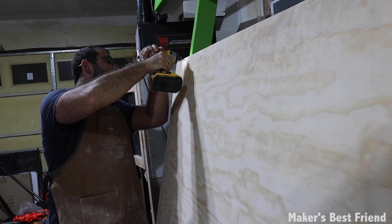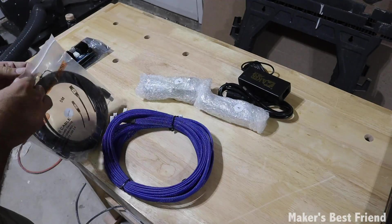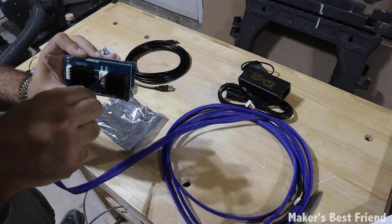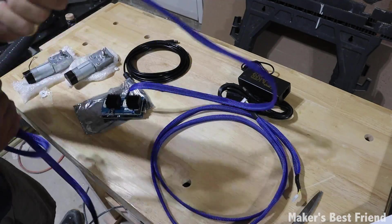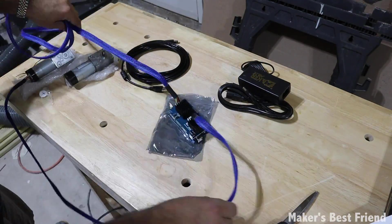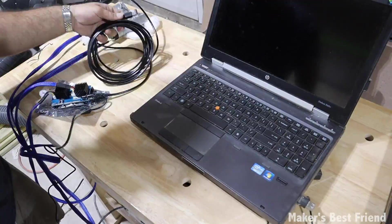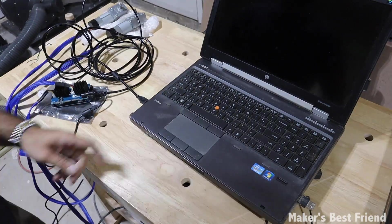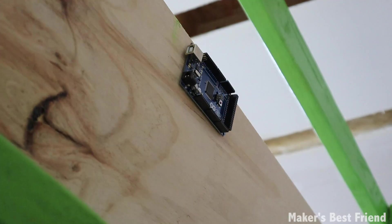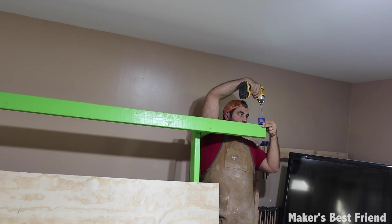After screwing in the main 4x8, I moved on to assembling the electronics. There are no major changes from the original Maslow — you have to make sure you plug the power cords into the right ports to ensure the motors are getting power. You plug in the cable to the correct ports for the X and Y motors, and there's another port if you purchase the Z-axis motor, which I highly recommend. Hook up the USB to the computer and attach the circuit board assembly to the back of the Maslow. I recommend encasing the control board since there will be a lot of sawdust that can short it out — a simple fix is buying a box to put it in.